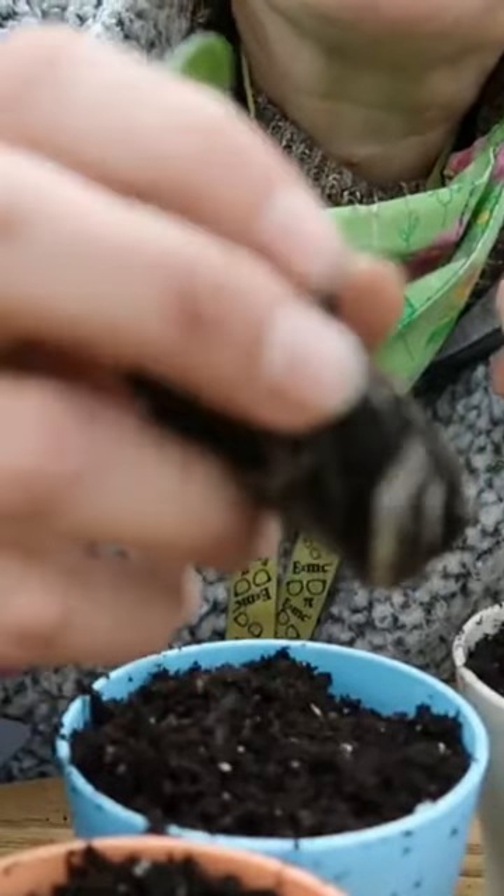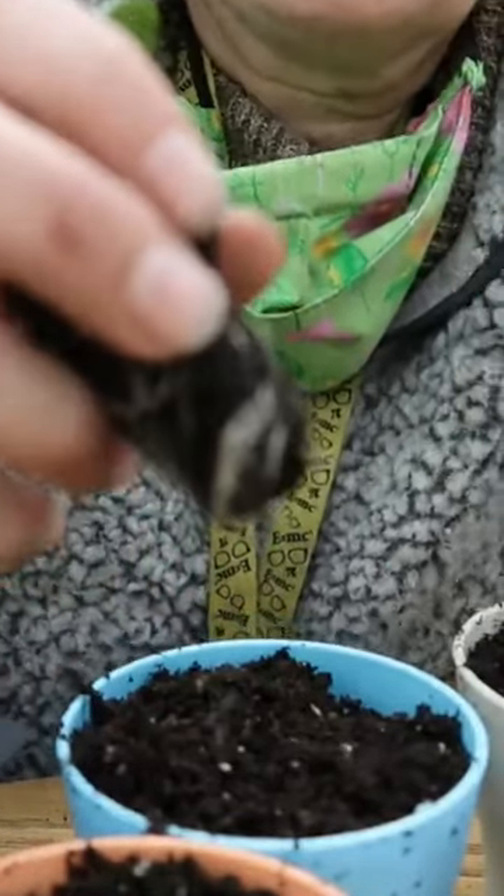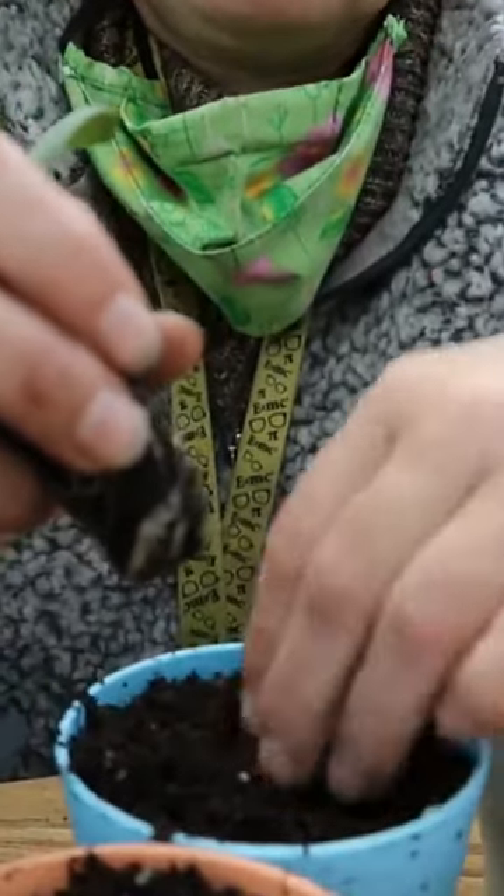So they've already got some nice roots. I'm going to go ahead and put them down in the pot.